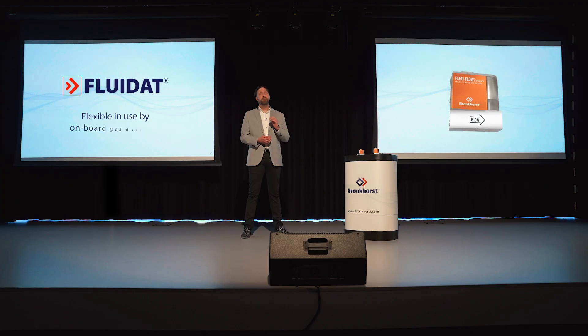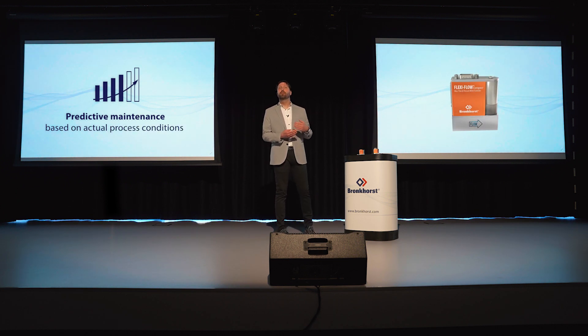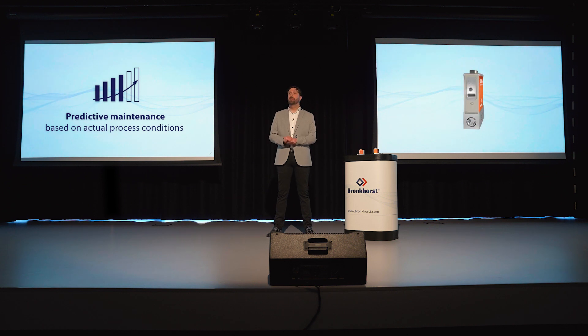With this new technology we can also achieve a wide dynamic flow range up to 1 to 1000. The temperature and pressure sensor signals may also provide the user with information about the actual process conditions. So FlexiFlow is more than just a flow meter or controller — it's a multi-parameter instrument.